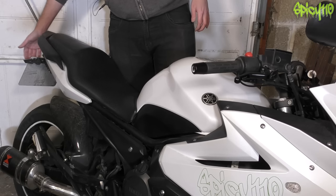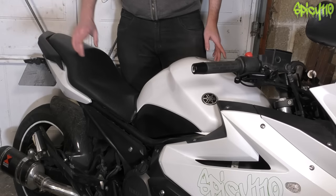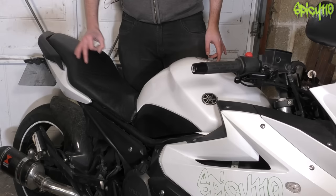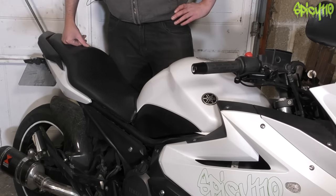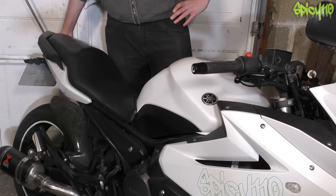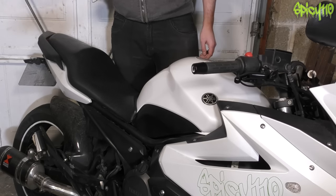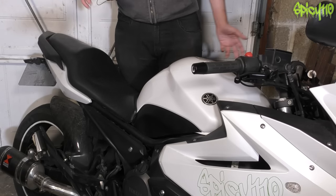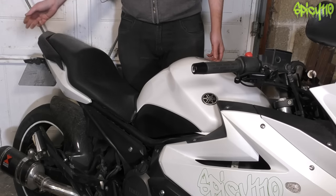For the number plate, you need the illumination light, the plate must be a legal size, and it must be secure. You must also have one reflector on the bike — normally a small 50p-size one that you stick on your number plate. I've just noticed I don't have one on here because this number plate got changed and the reflector wasn't transferred over. That wouldn't pass — most garages have those little reflectors on hand, but I'll need to pick one up.